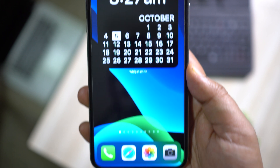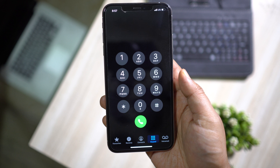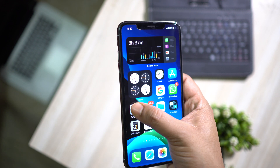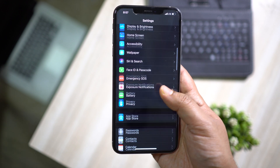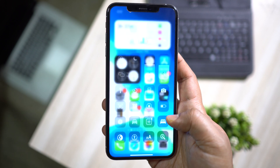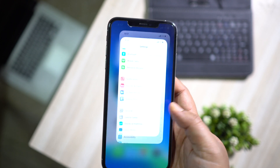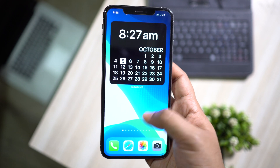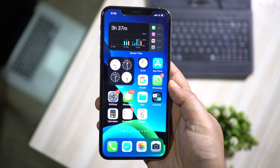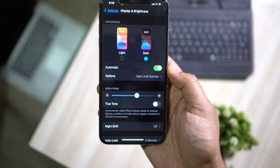A new addition to iOS 14 is the dark mode wallpaper — if you switch to dark mode the wallpaper changes accordingly. If you are an iPhone X, XS, iPhone 11, or iPhone 12 user, then dark mode will help you get more battery life because of the OLED display — the black parts have no LED active. In normal mode, the whole screen is lit in a bright white color. So I do suggest you switch to dark mode, which also looks cool and is much more reader-friendly at night.